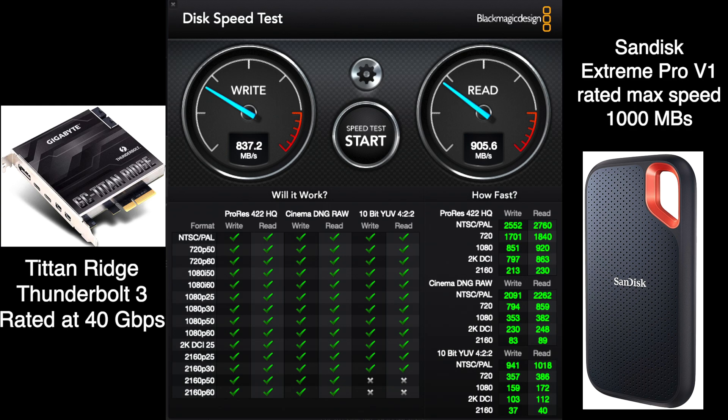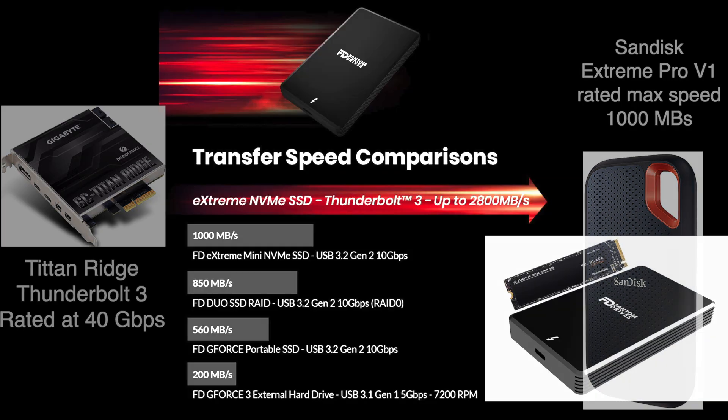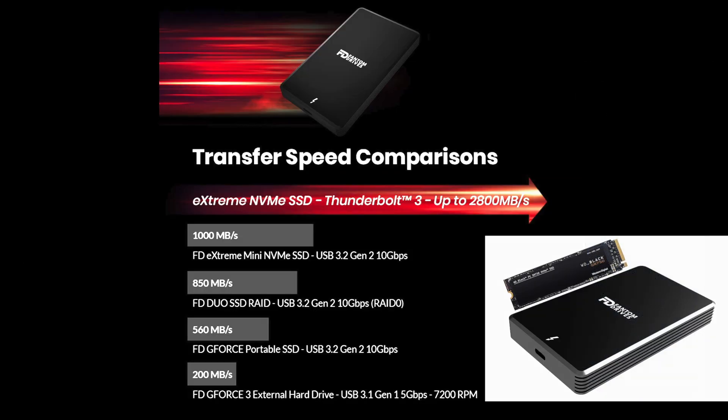I couldn't help myself — I really needed to know how fast the Titan Ridge can go, and I'm sure anyone else considering buying this for their Mac Pro 5.1 would want to know as well. So I decided to buy one of these Phantom drives — it's a Thunderbolt 3 drive rated up to 2800 megabytes per second.